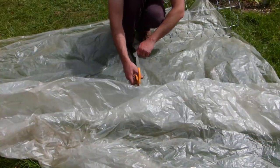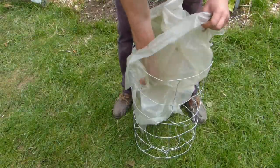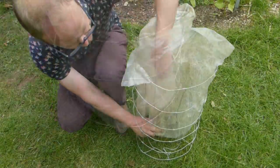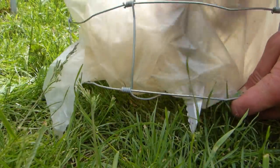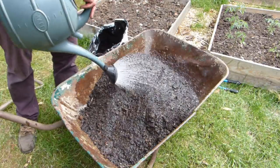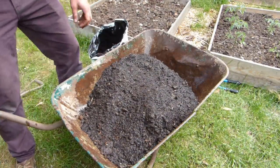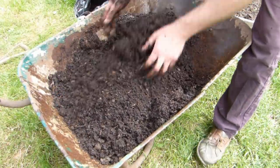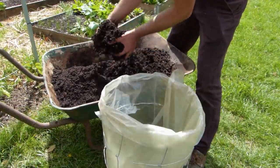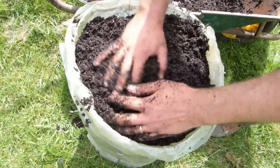Now to line the tower — cut the plastic to size, then feed it in, pushing it down and into the corners and sides. Once in place, cut several holes or slits into the bottom for drainage. Wet the potting mix before filling the tower. This helps to give a more even, solid fill and will make it easier to keep plants watered going forward. Fill the tower right to the top with the moistened mix.